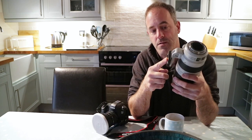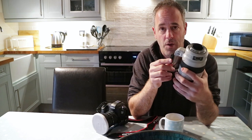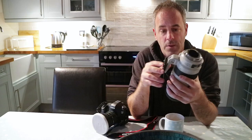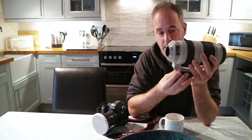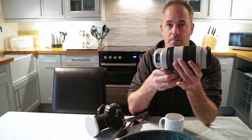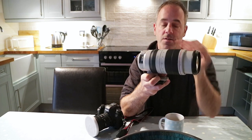I've got an Arca Swiss type plate on the bottom of this for my tripod. But it is worth, if you've got a longer lens, getting one of these long lens brackets like this. These brackets support the front of the lens as well, and when you put it on the tripod it sits at the centre point of the lens and the camera, balancing everything up. It gives a lot more stability and saves camera shake.